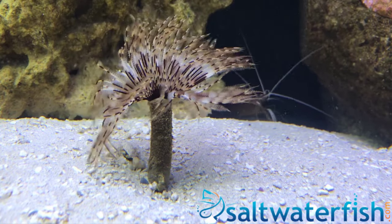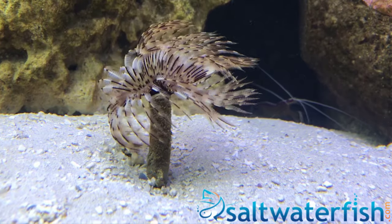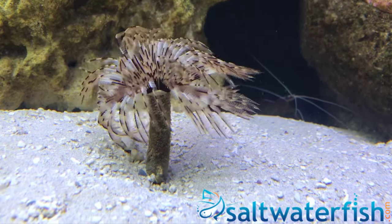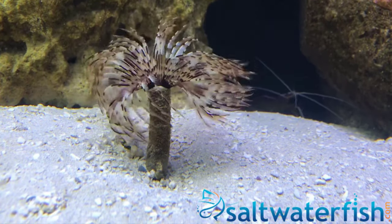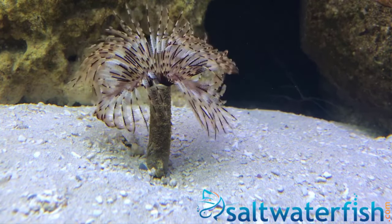The crown of the feather duster is completely retractable and can be fascinating to watch open and close. Feather dusters are a common and popular addition to any aquarium, as they require very little maintenance and attention but add a certain flair to your tank.